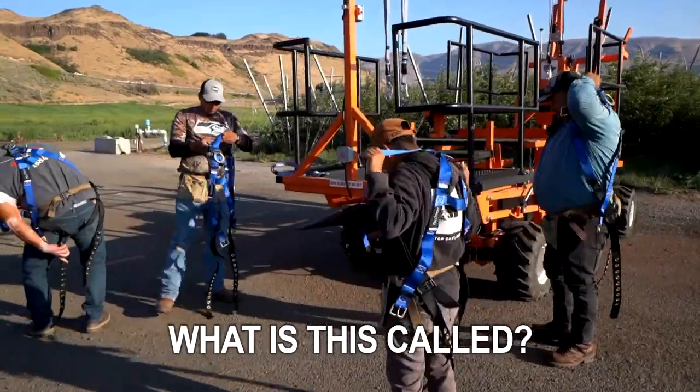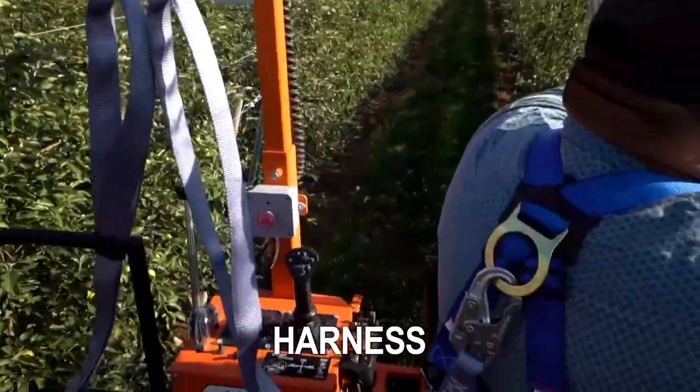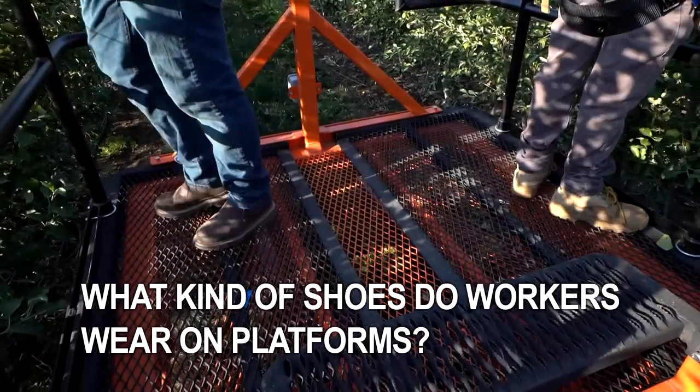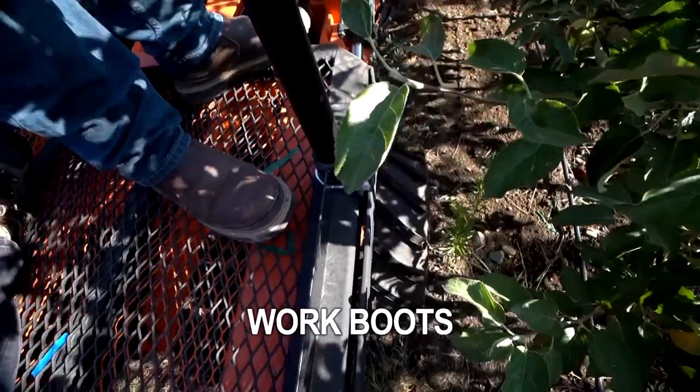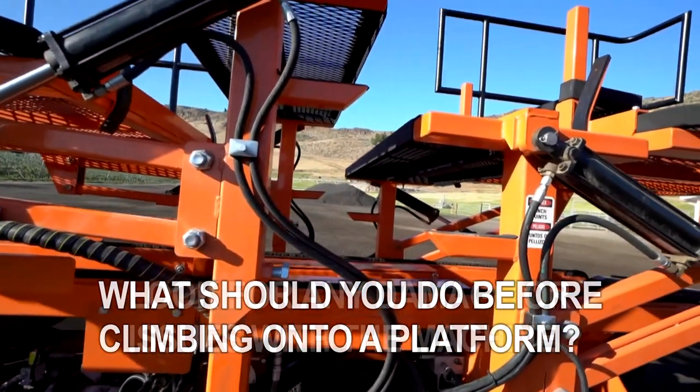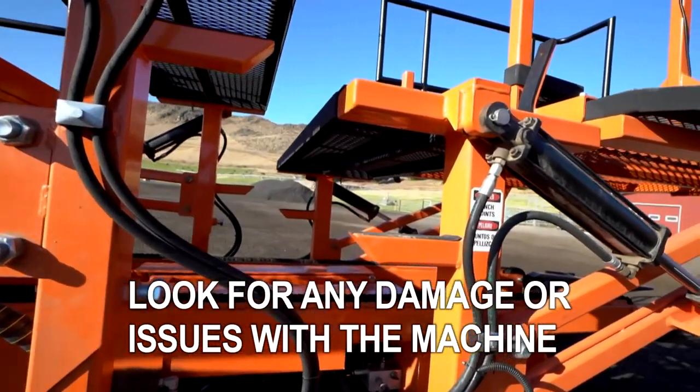It's almost time to begin your work on a platform. But first, three quick questions. What is this called? A harness. What kind of shoes do workers wear on platforms? Work boots. What should you do before climbing onto a platform? Look for any damage or issues with the machine.